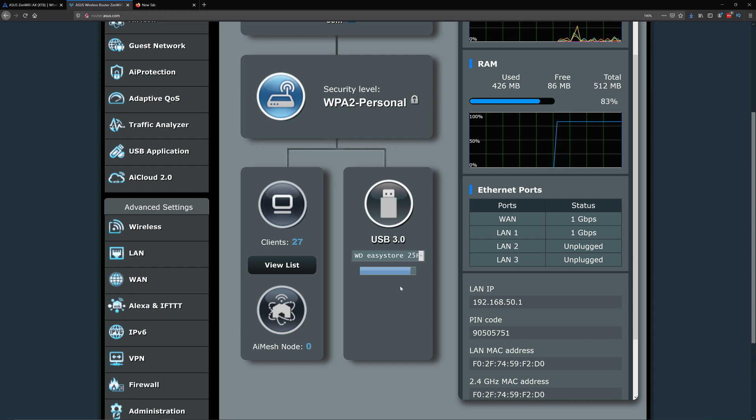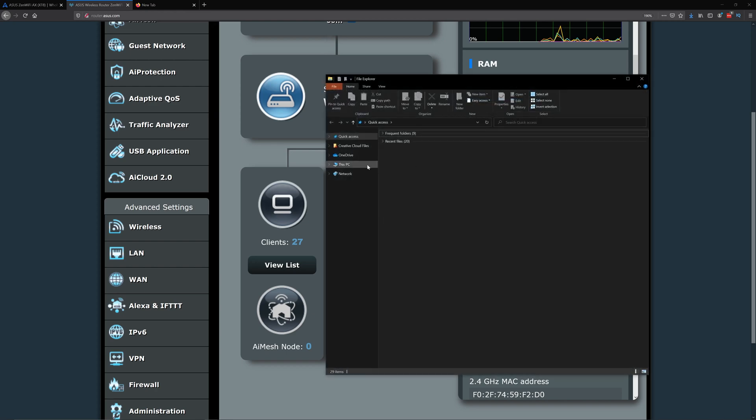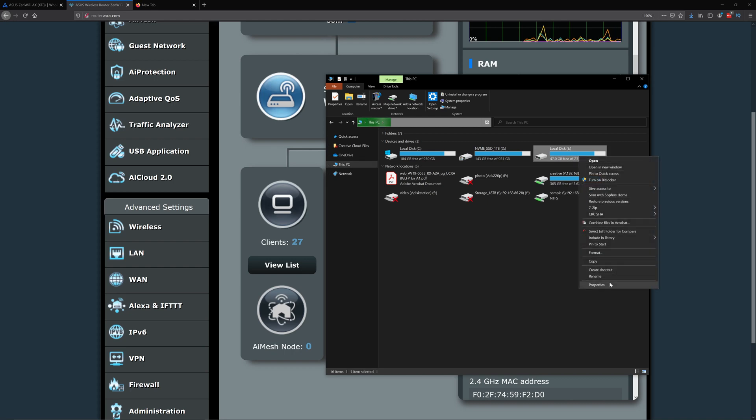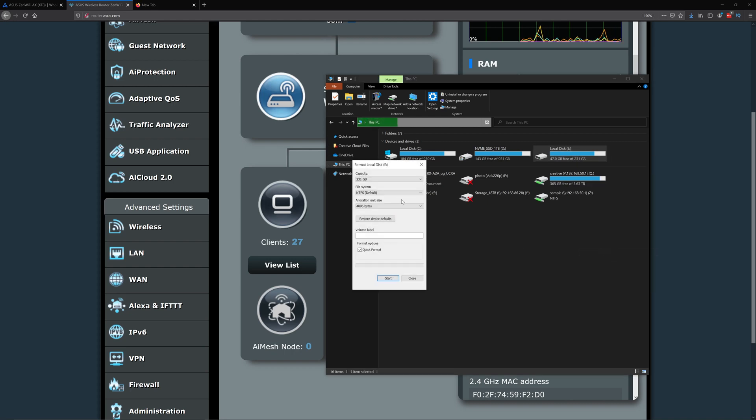The file formats ASUS recognizes are FAT32, NTFS, and I believe HFS. My drive is in NTFS. If your drive is not in NTFS, you can format it: open Windows Explorer, right-click the drive, click Format, select NTFS, and click Start.